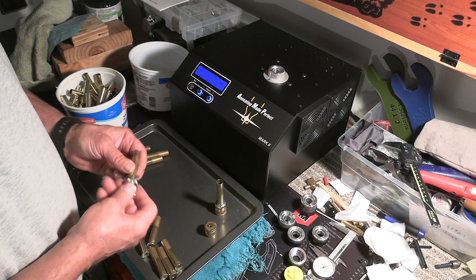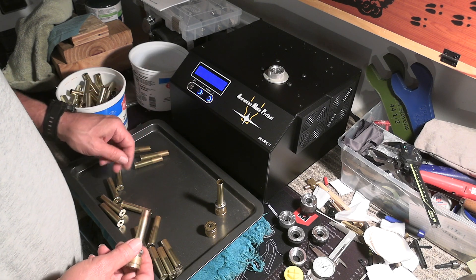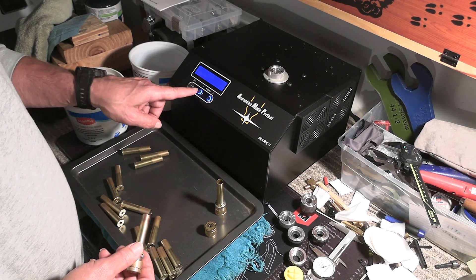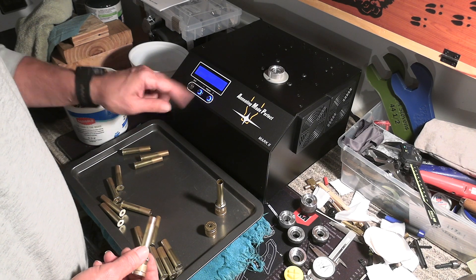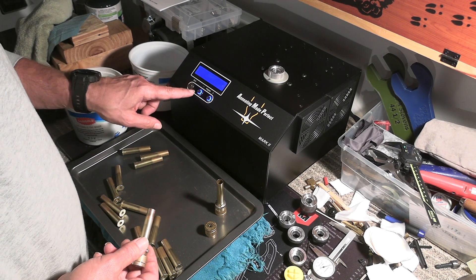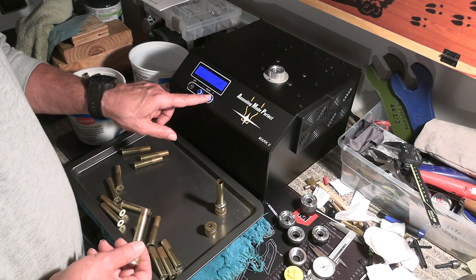It's booting up. I've got my sacrificial case here. I'll push start and it's going to go through — this is the run setting, which is for just annealing a bunch of brass. When I push over to analyze, it's going to ask me for the pilot number.